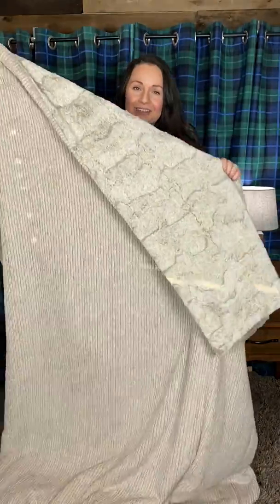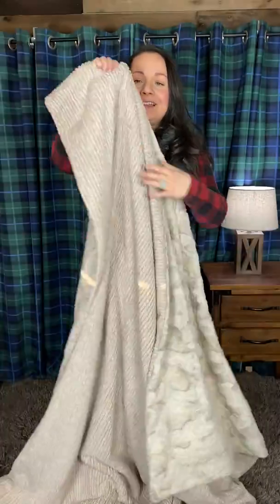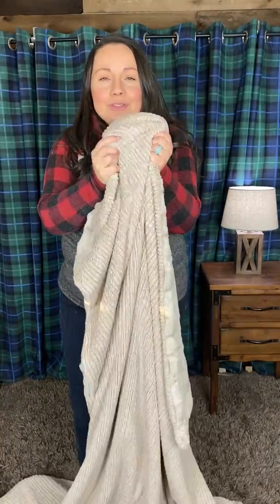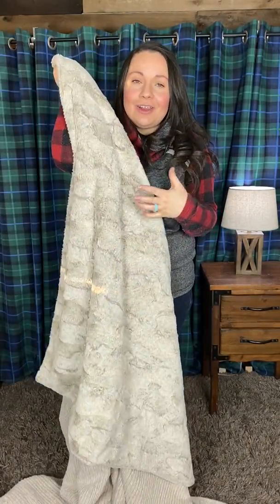It's a great pairing — just super cozy. I love it. This is very much a year-round blanket because the chenille is so cozy for the fall and winter months.